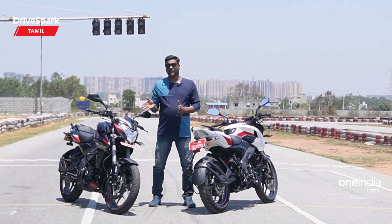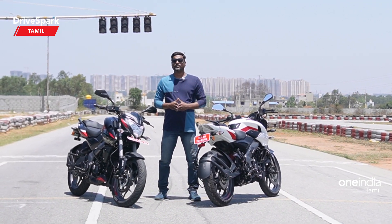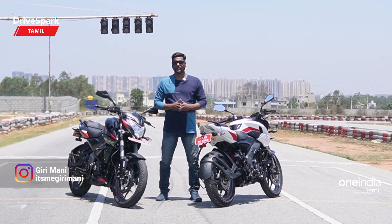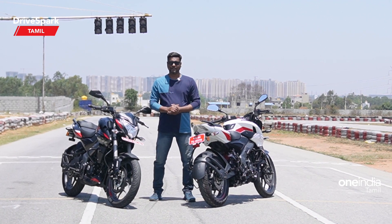Please share your thoughts in the comment section below. Like this video and share the Tamil Dry Spark channel and subscribe. This is Giri signing off for Tamil Dry Spark. See you in the next video — until then, stay safe and ride safe.